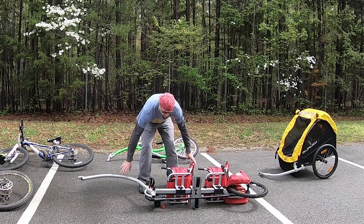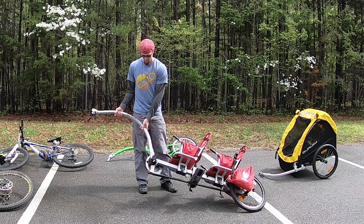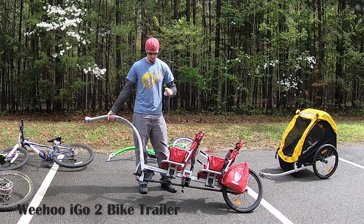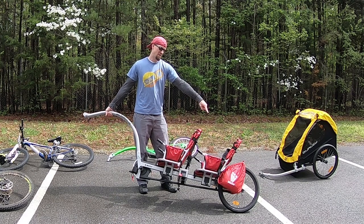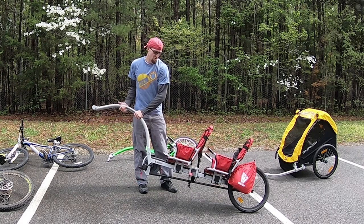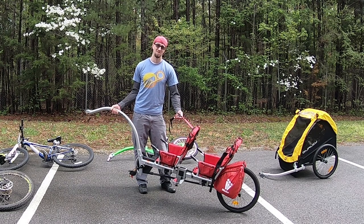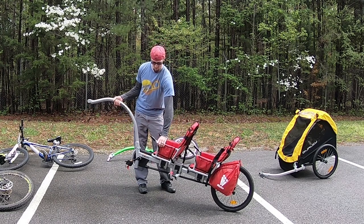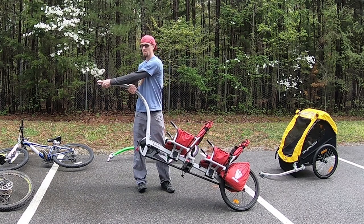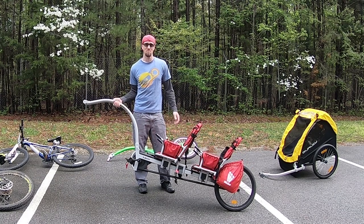This is the trailer that everybody stops to ask about — this is the Weehoo I Go 2. It seats two people. The front child can pedal; the back child can have their feet up or strapped into the bar. They are in a seated position, so for the younger kids that's great — that's why we got it. They're in a harness. There are arm rails and it's all aluminum — very light. It comes apart right here and here from the bike, so this easily fits on a bike rack in the back of the van.